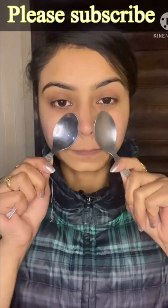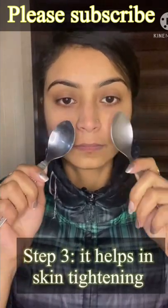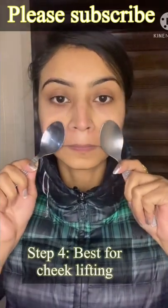Step 3 really helps in tightening up the skin and it really does well. Moving to step 4, it helps in cheek lifting, and this is one of my favorite parts.